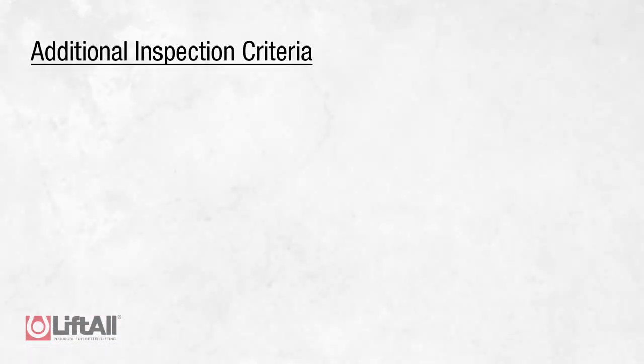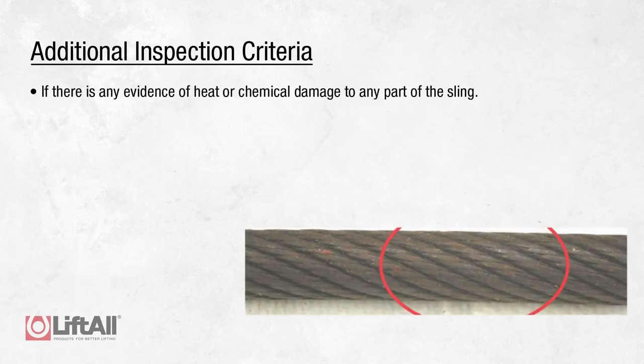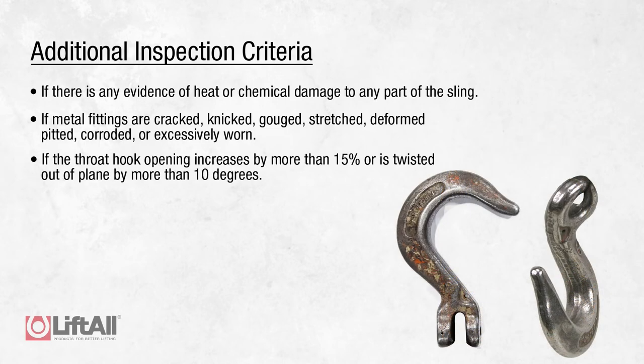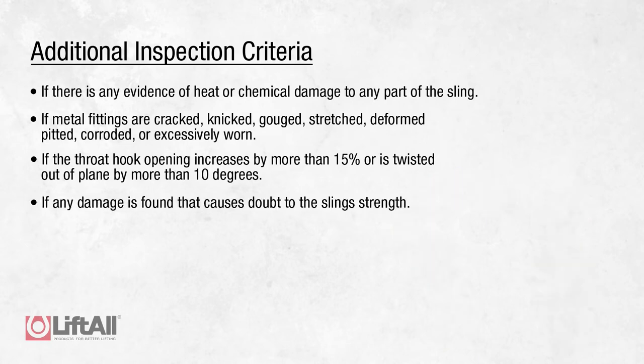Additionally, if any of the following forms of damage are visible, the sling should be immediately removed from service: if there is any evidence of heat or chemical damage to any part of the sling; if the metal fittings are cracked, deformed, pitted, corroded, or excessively worn; if the hook throat opening increases by more than 15 percent or is twisted out of plane by more than 10 degrees; or if any other damage is found that causes doubt as to the strength of the sling.